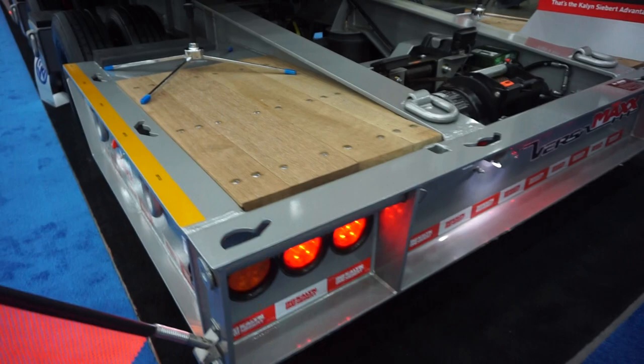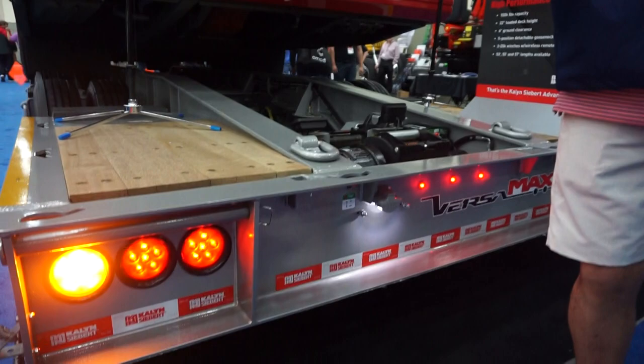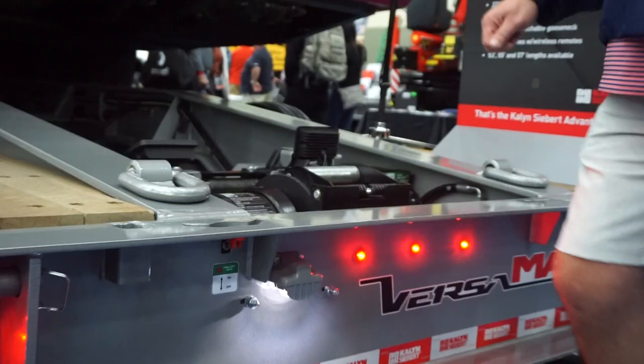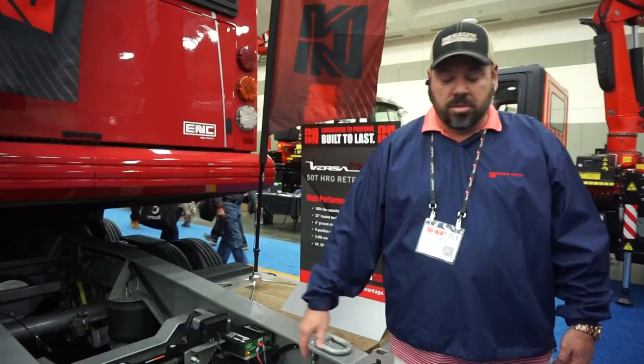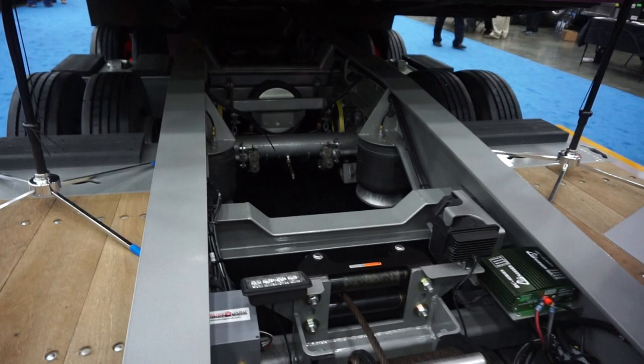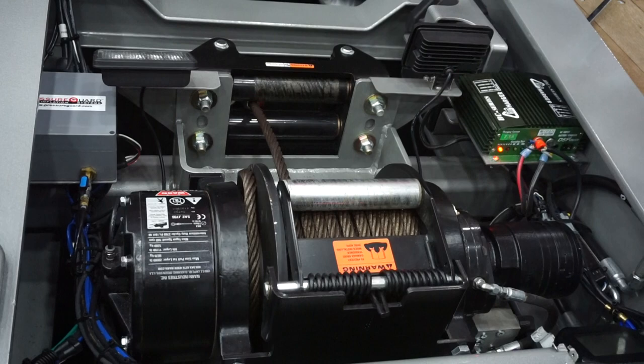You've got flag options — they click in and out. These holes are designed for a sign: on our trailer we have an oversized load sign. When you're not transporting oversized, you can flip it around and have your company logo on the back for advertisement going down the road. There's another 20,000-pound winch mounted in the back — the same winch as in the front. This trailer has two separate modes: you can operate the front winch on its own remote and the rear one on its own remote.